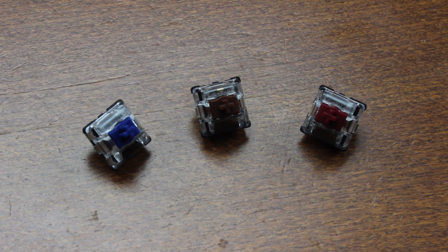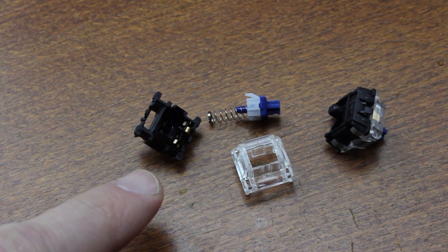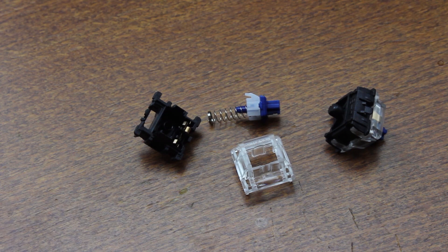Hi guys and welcome to another teardown video. Today we're going to take a look at Gateron optical switches. I've previously covered Utamu's opto switches before, which look very similar, and I've read reports that they're interchangeable with Gateron optos, but they work a little bit differently.